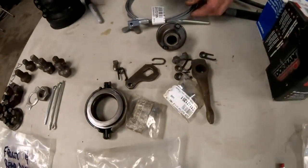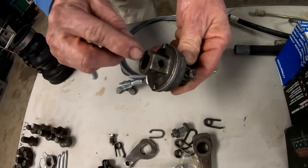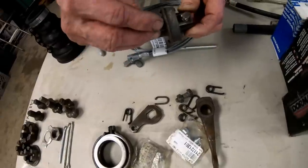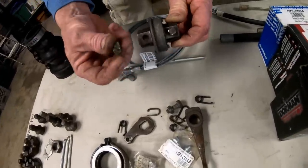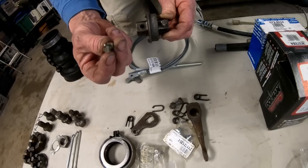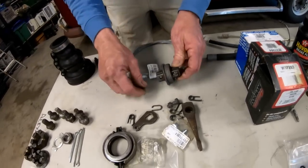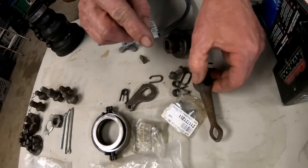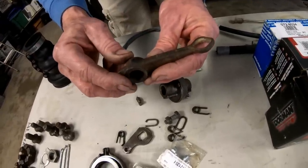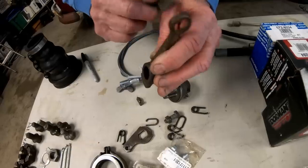This is your coupler for your transmission shifter rod. It also comes with little square-head grub screws — these are very important and should be safety-wired in correctly. If you don't do that, they will back out and fall off, and when you lose your shifting, that could happen. Also shown here is the arm on your clutch where your clutch cable goes through.